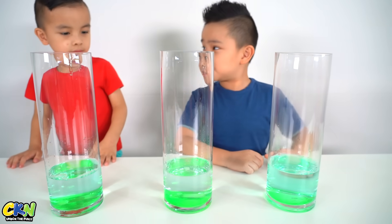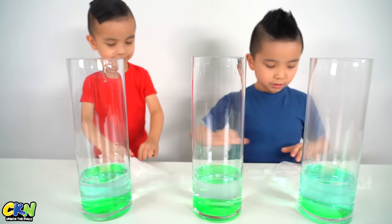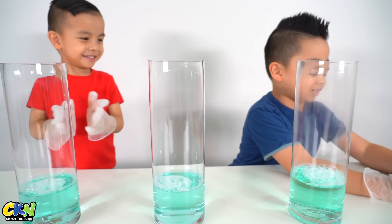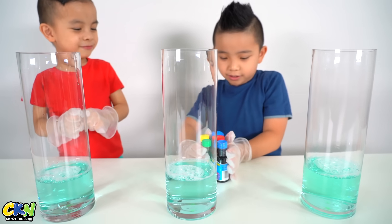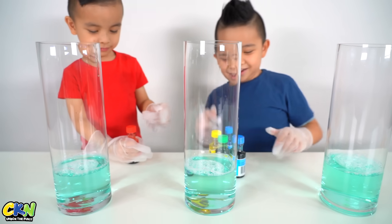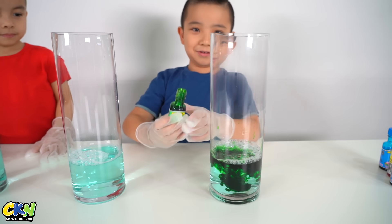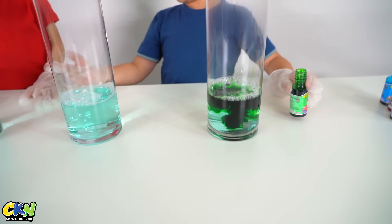Now we need to put on some gloves. Food colouring? All right Kyson, what colour do you want? Red. Red? There you go. I'm going to pick green. There you go. Okay now you, Kyson.